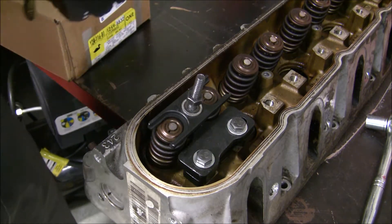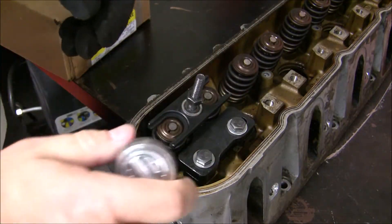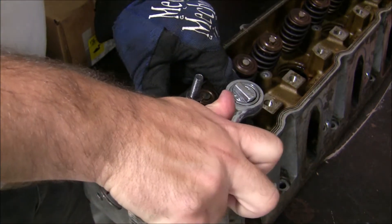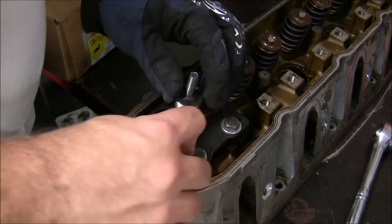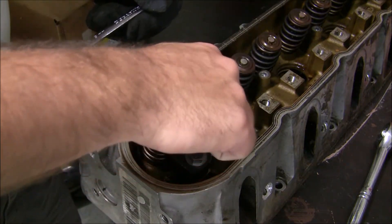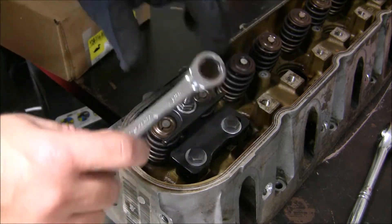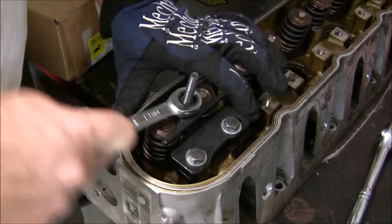Supposedly it's made in the U.S., which is great. I'm just going to show you how it works. It uses a 13-millimeter socket — I'm going to tighten these down quick and then show you how fast it gets the spring off. You just kind of snug it down there and tighten it — that's it.